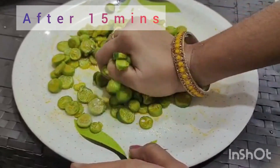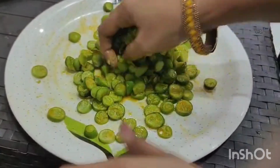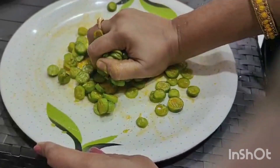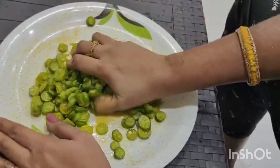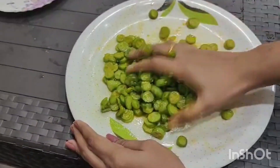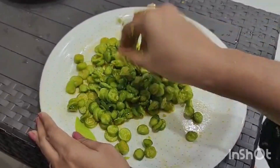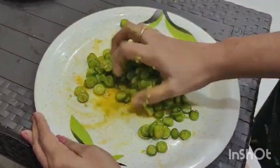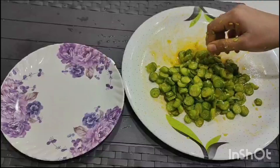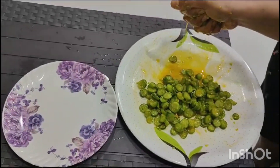We will cook for 5 minutes. Then we cook in the pan for 5 minutes. When we cook, we will cook for 10 minutes. Let's fry this and put it in the curry.